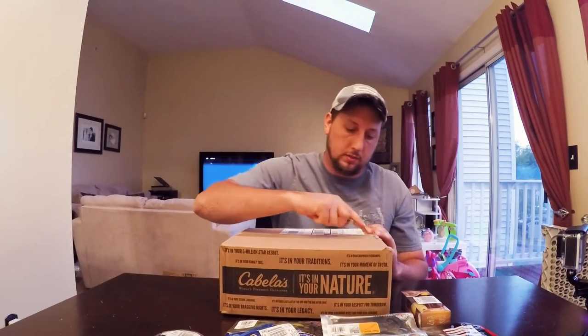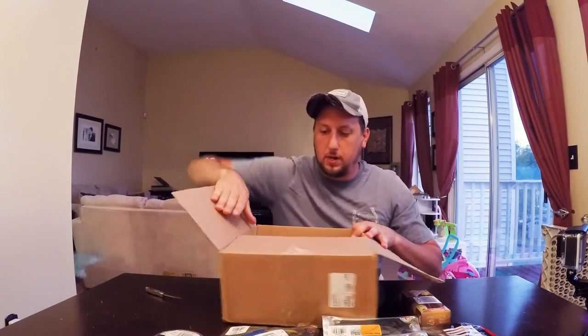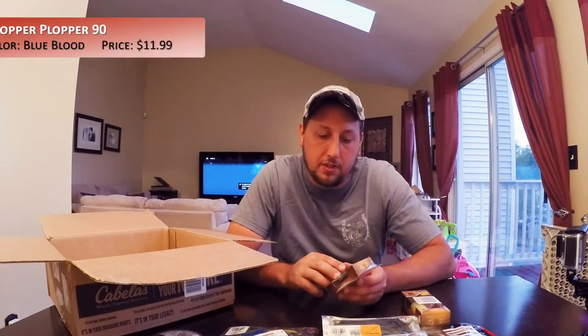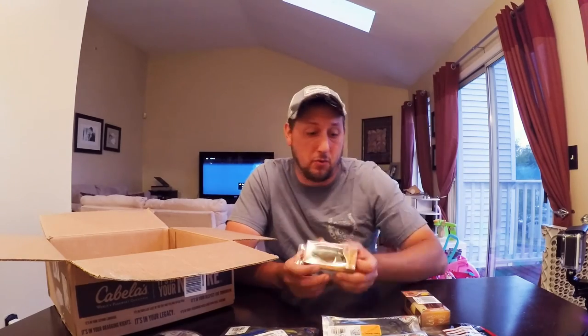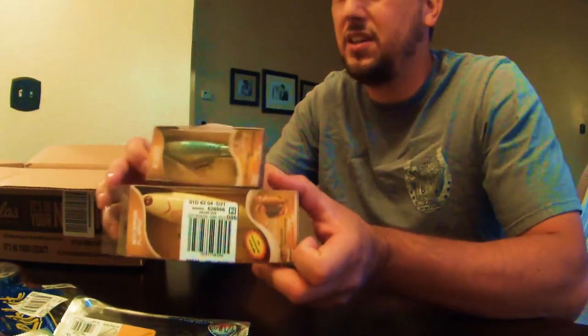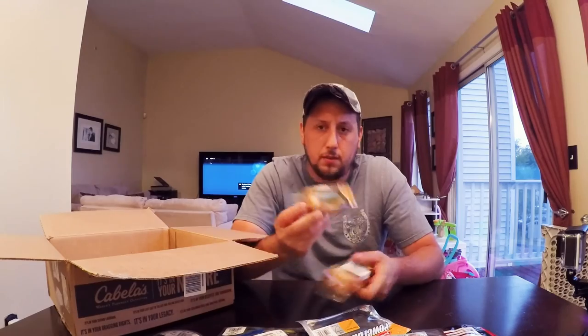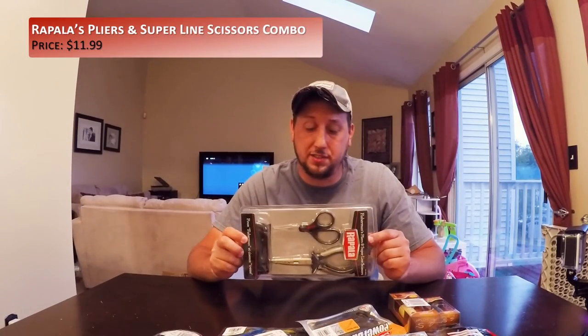Here's the third box. Let's start out with, once again, the Whopper Plopper — this is the 90, only three and a half inches long, much smaller than the 130. Just look at the difference — it's tiny compared to the one before. But this one's in Blue Blood color. These are going to be fun. To top it off, pliers and scissors — I just needed another one. So that's my order.